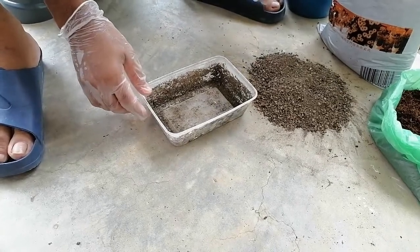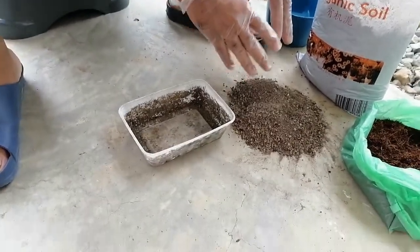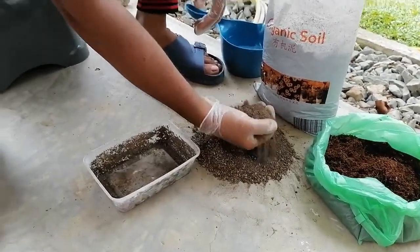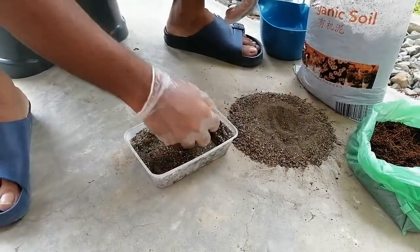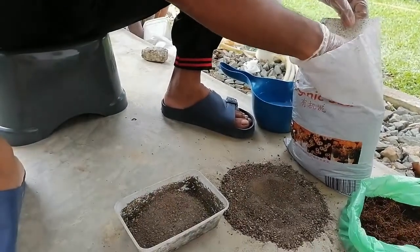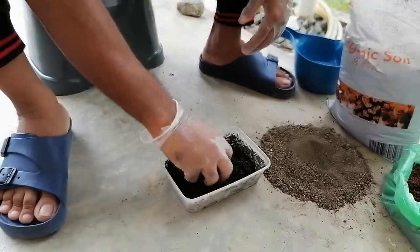First, I want to take the topsoil. It's better to maintain the 3:2:1 ratio — three parts topsoil, two parts compost, and one part cocopeat. So in that case, just three handfuls of topsoil. Like that, one handful of topsoil — one, two, three — for making one unit. This is the compost, so we mix properly.